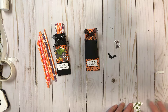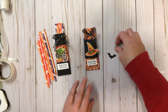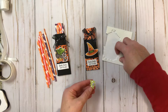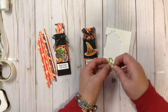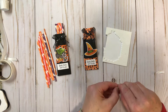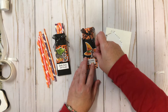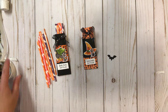I just put a piece of tear and tape on the witch hat, and then I'm going to use some mini dimensionals for the back of the cat — just putting a couple on, one at the top and one at the bottom. I'll place the cat right there, and then I'm going to go ahead and put the bat on too using a Stampin' dot.